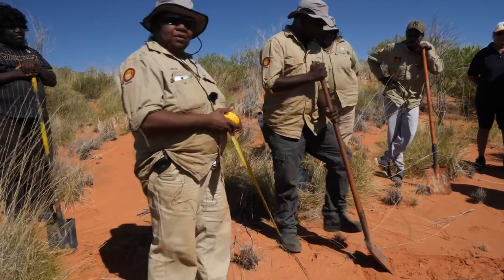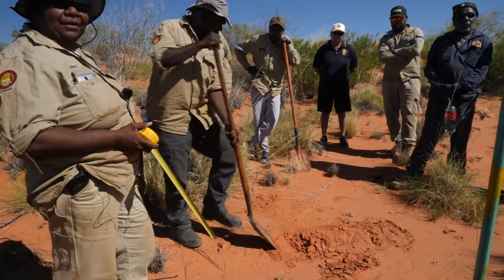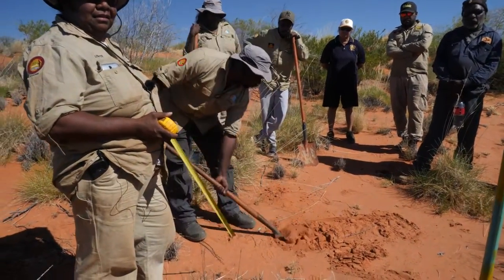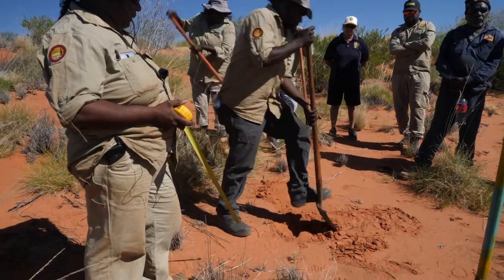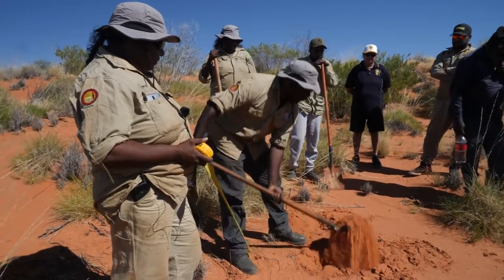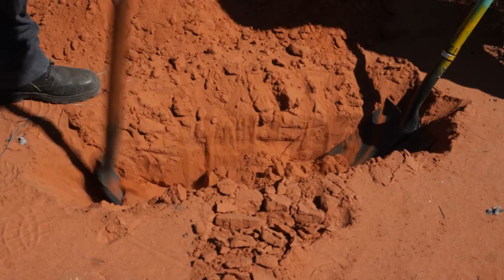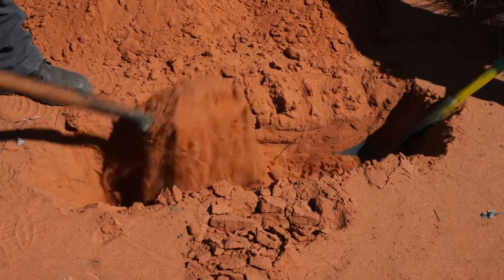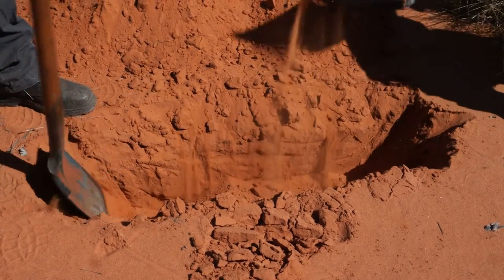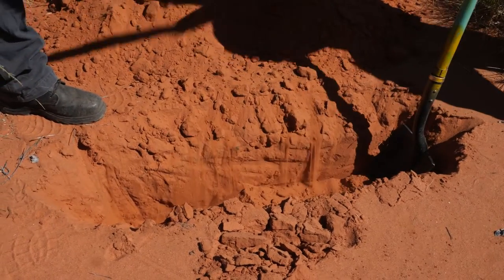So we're going to dig up the hole about 800 millimeters in depth — so like a meter long, roughly. And the boys go their separate ways. They have their own iPads to put data on Fulcrum.